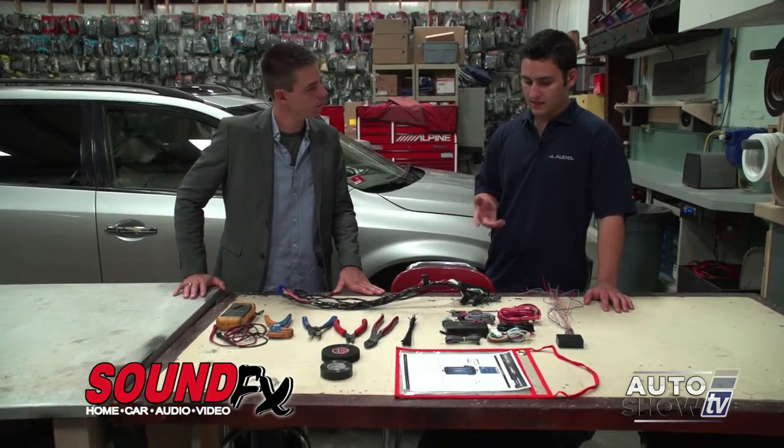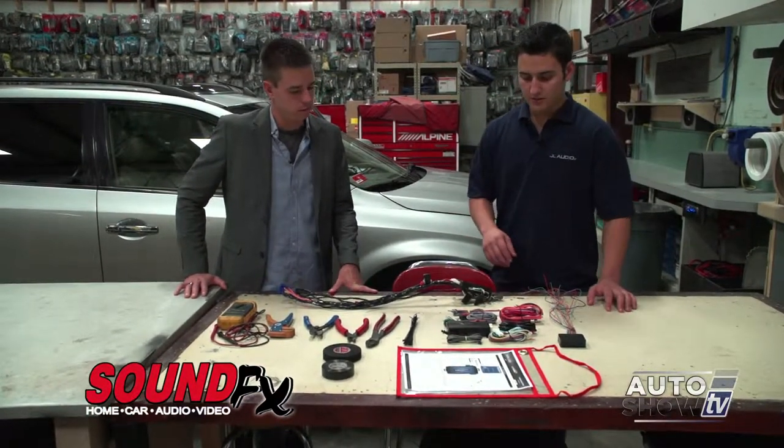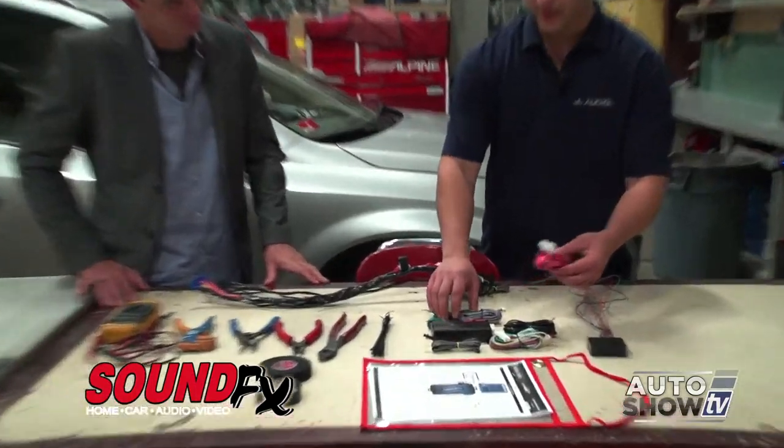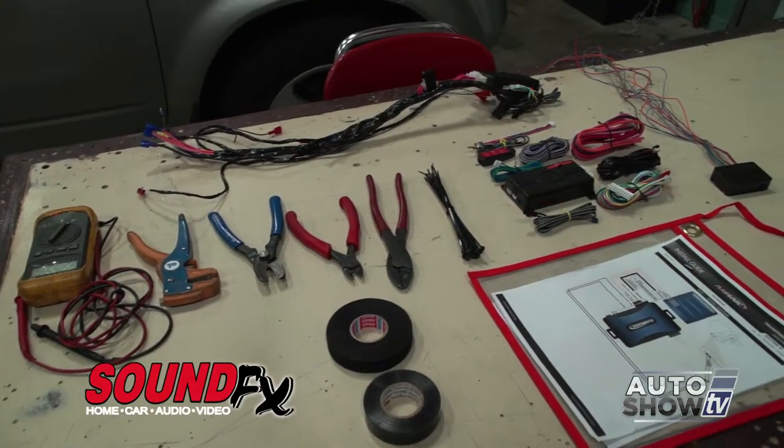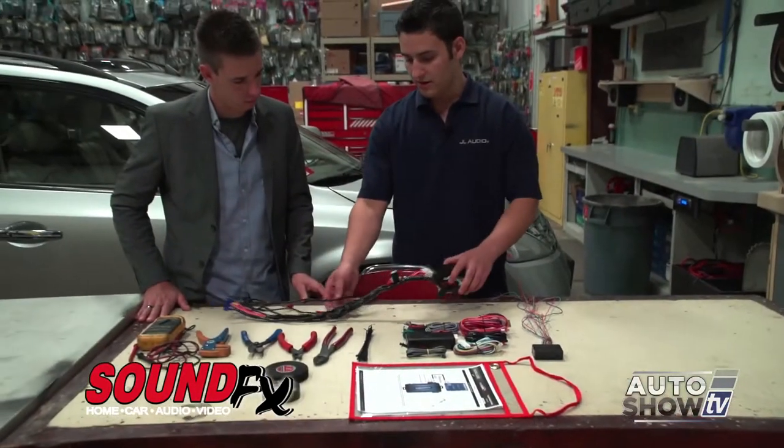Here's a typical layout before they start the job. This is your remote starter right when it comes out of the box, and normally what the technician will do is use his tools and the wire diagram that we provide and turn the starter into a nice prep unit before it even goes into the car.